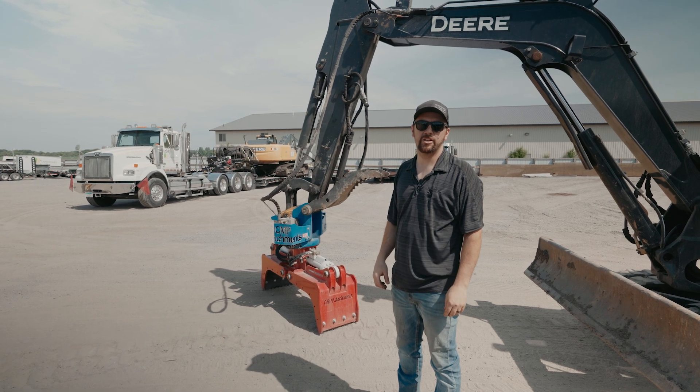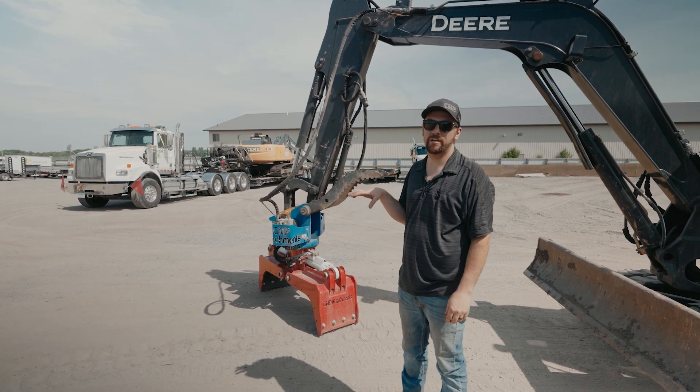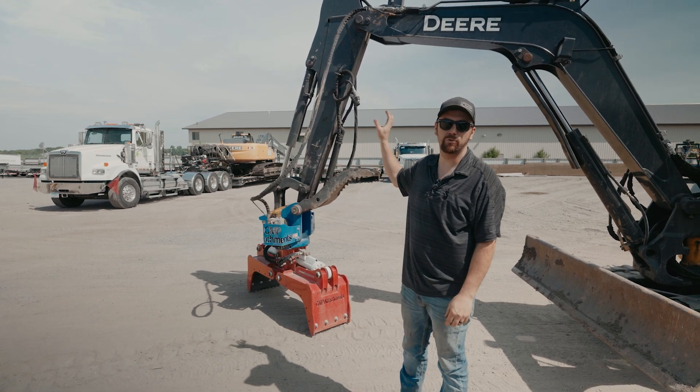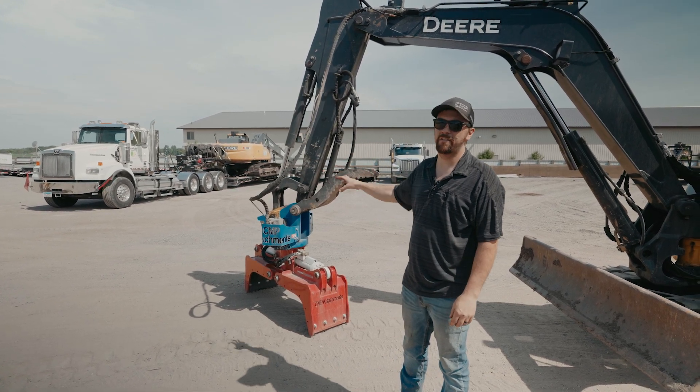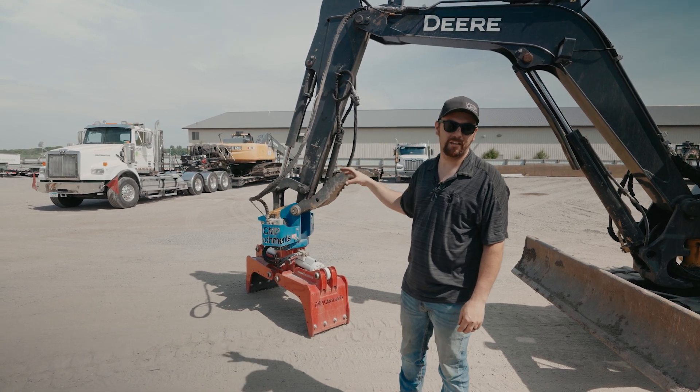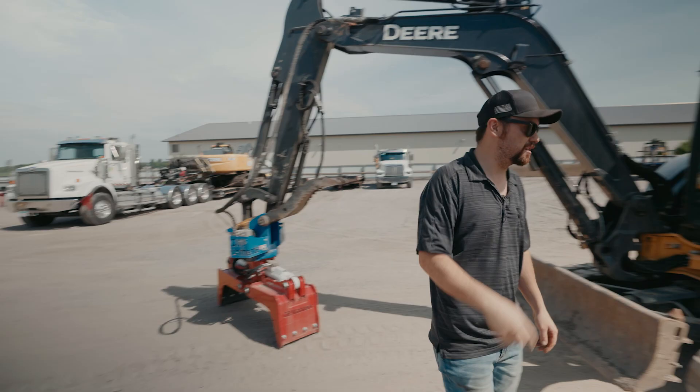Hey guys, Andrew here with CMP Attachments. Today we're gonna go over the operation of a grapple that only has a single auxiliary function — so you got two lines going to the grapple and then you have the optional selector valve. We're over here at JK Landscapes; they're nice enough to let us borrow machines, so let's take a look inside the cab.